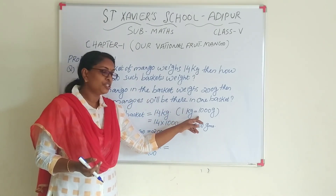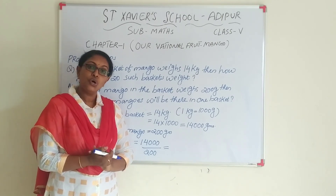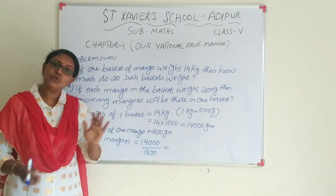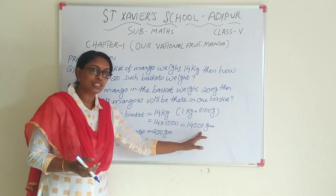One kg is equal to, already you know, 1000 grams. So, 14 kg is equal to 14 into 1000, so 14,000 grams.